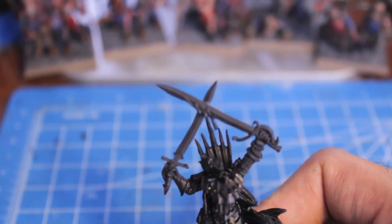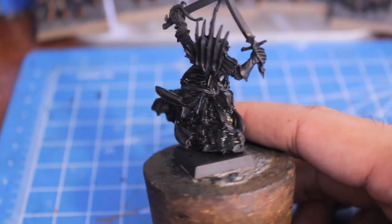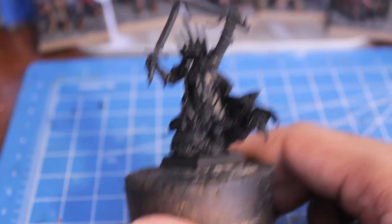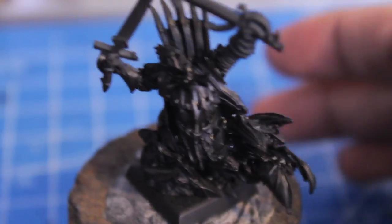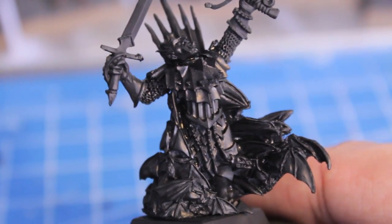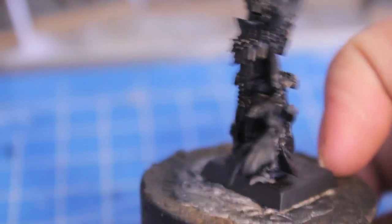I base-coated him black and also went over with Chaos Black. My spray primer is a matte primer, but I missed some areas in the shadows, so I went back with some Chaos Black and filled in those recesses to make sure I got all of it. Unfortunately, Chaos Black has a different finish — it's a lot more glossy and reflective. But it's fine because we're about to go over again and cover all of those bits.